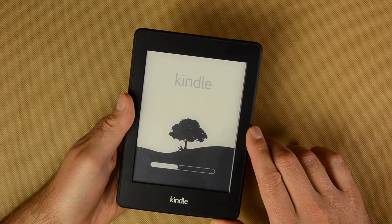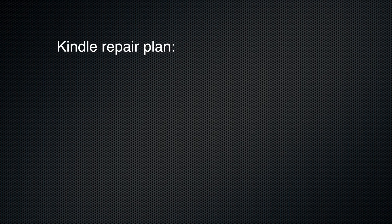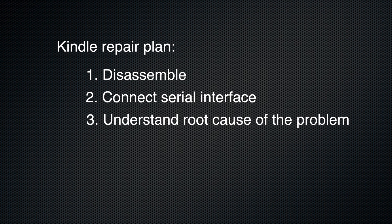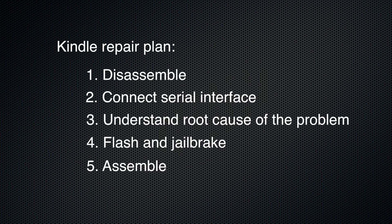I was sure it was possible. My plan was simple: I needed to disassemble the device, connect the serial interface, and understand the root cause of the problem — this step is not strictly necessary, but I decided to do it for my own curiosity. The next step is to flash it, maybe jailbreak it at the same step, and finally reassemble it. So let's start with disassembling.